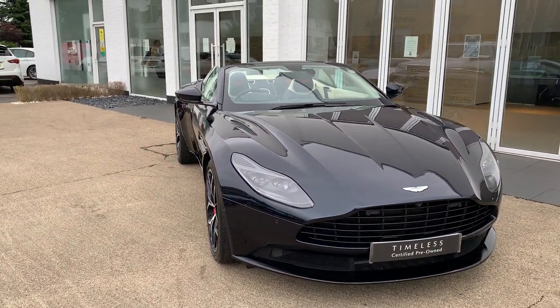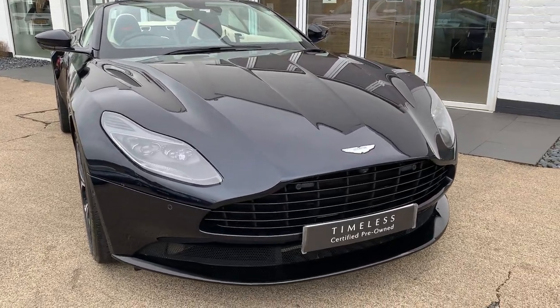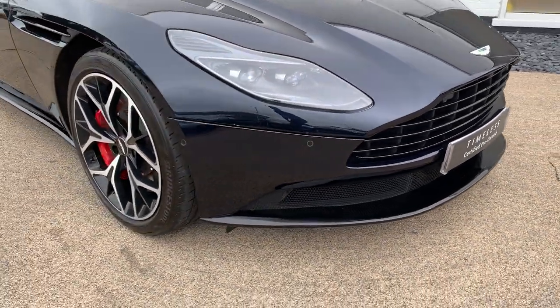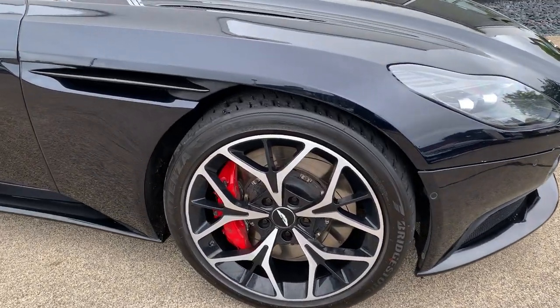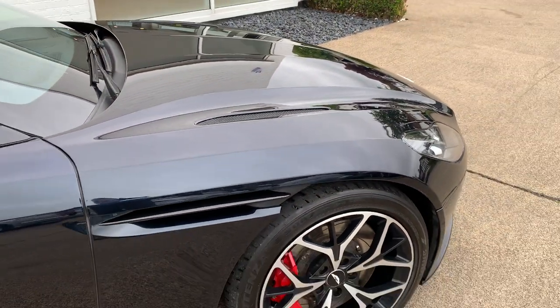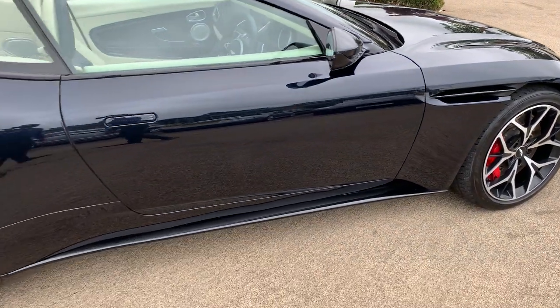The spec has been thought about very carefully, with a lot of dark detailing that all goes together. It's got the black pack on the outside, giving you a black grille and black lowers, which then matches well with the black inserts in the wheels, a black side vane, bonnet grilles, and window surrounds. So everything goes together brilliantly.